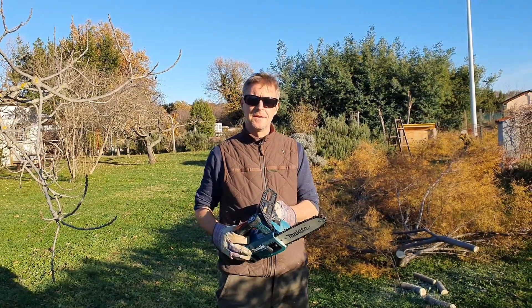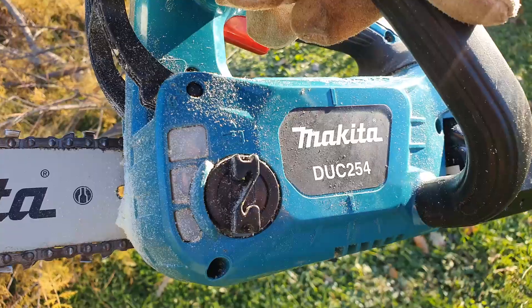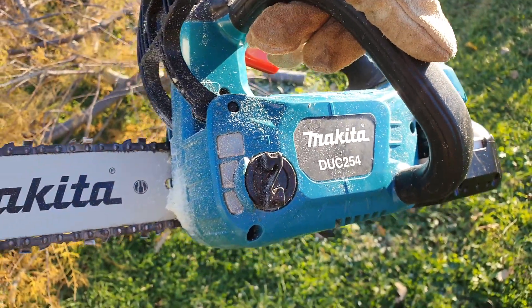Hi, my name is Igor. This is just a quick review of the Makita gardening saw. It's model DUC254. It's a small one.